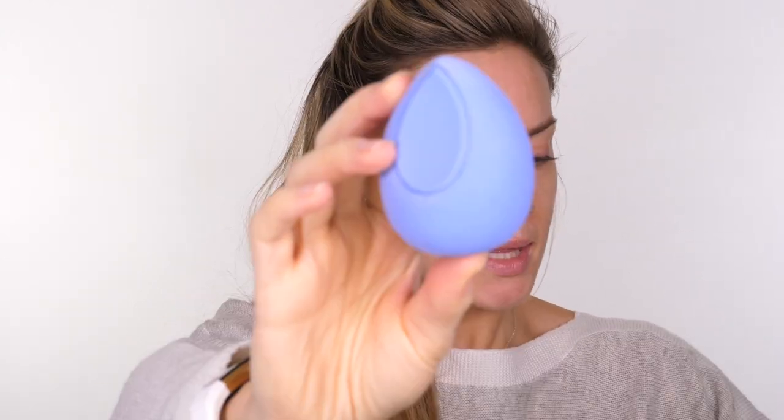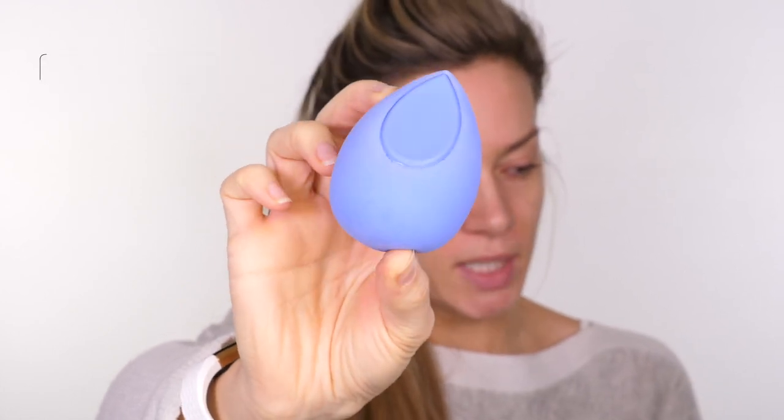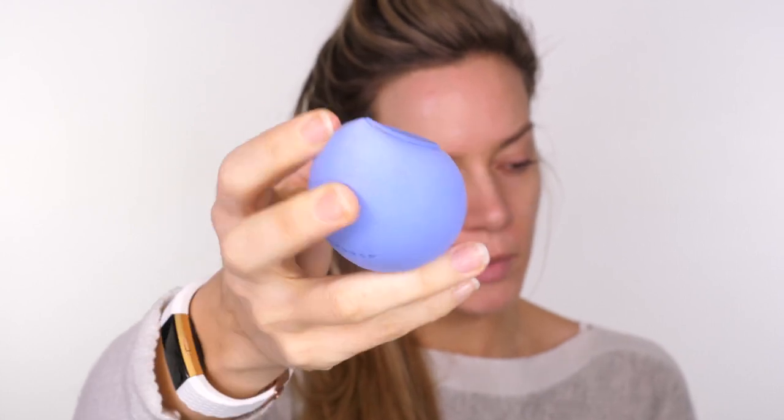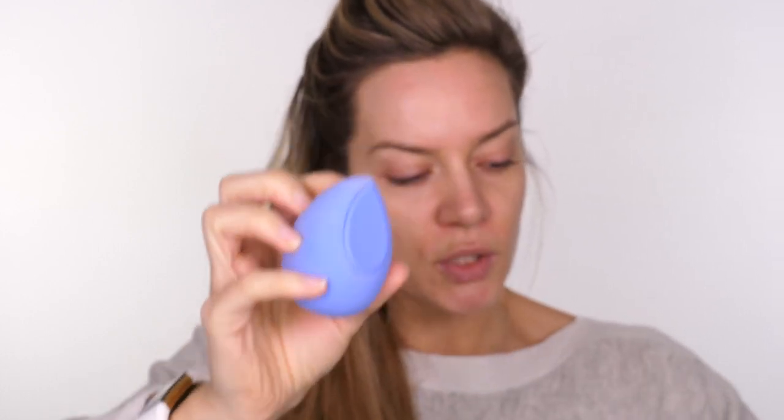On my skin I've got the Erborian Matte Cream, which gives a really nice matte fine blurring effect — it just stops your skin from looking so shiny. Today I'm going to use some new products. This is the Makeup Drop Sponge — it's a hybrid sponge with a silicone pad on it, and the rest is sponge. It's dampened so it's quite big. What I love about it is that you pop your foundation onto the silicone pad, disperse it around the face without it absorbing into the sponge, then bounce the foundation onto the skin with the sponge side.